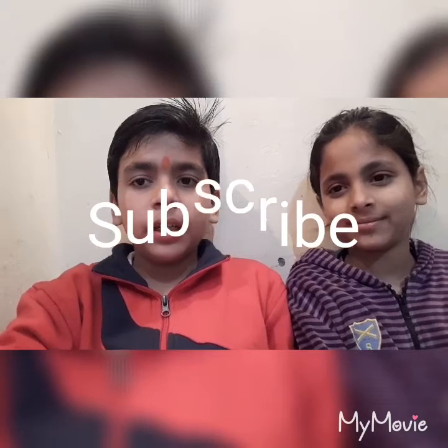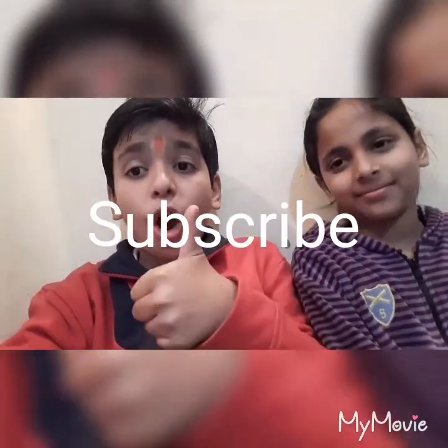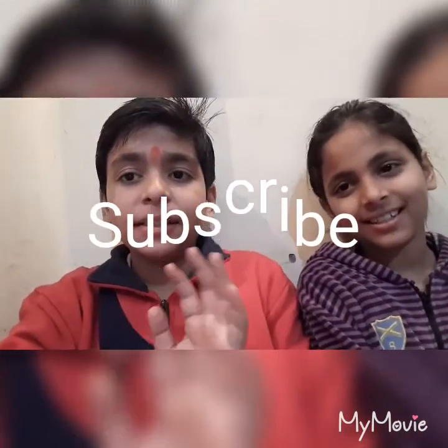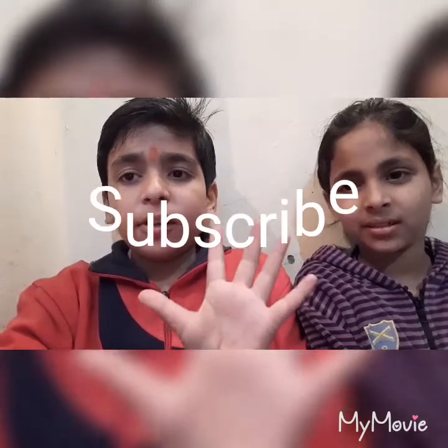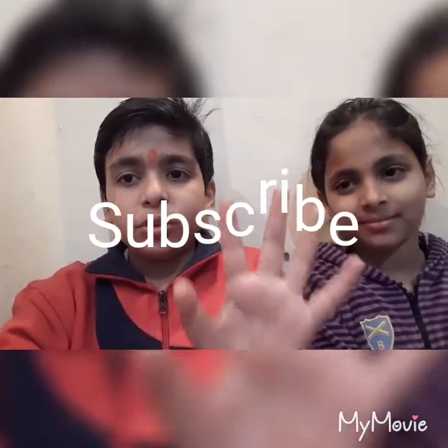This was our today's video. If you liked it, like, share, and comment below, and subscribe to our channel All In One Stars. If you want any type of video, comment down below and we will make that video. Bye bye guys!